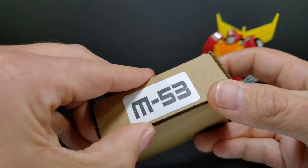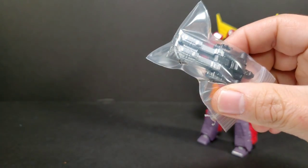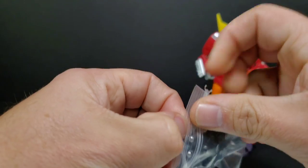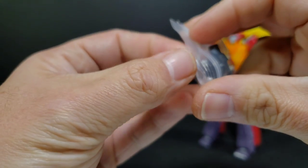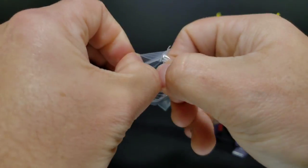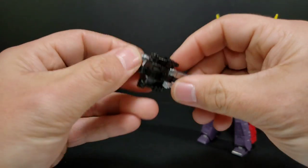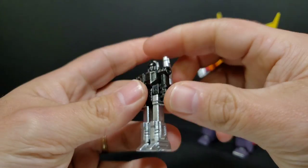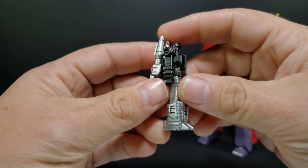So the M53 comes in a little box like this. We'll open it up and you can see it looks like a little Target Master — it is a redo of Firebolt. It's a 3D printed upgrade. We'll pull out your Firebolt, toss the plastic to the side, and we get a 3D printed little figure right here that's going to transform into the Target Master weapon.